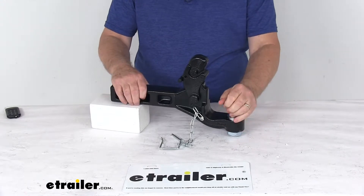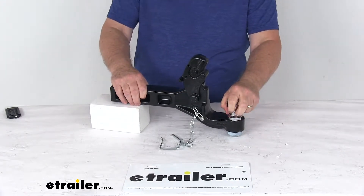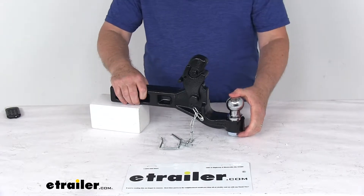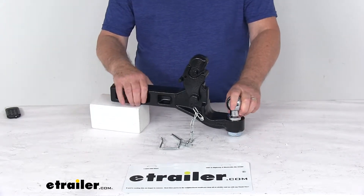It does offer an interchangeable hitch ball, so this can be swapped out to accommodate different size couplers. They offer a 1 and 7/8 inch ball, a 2 inch ball, and a 2 and 5/16 inch ball. Those are sold separately on our website and listed on this product page as a related product.